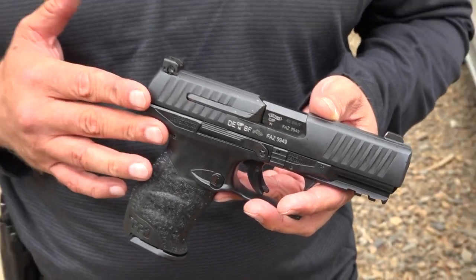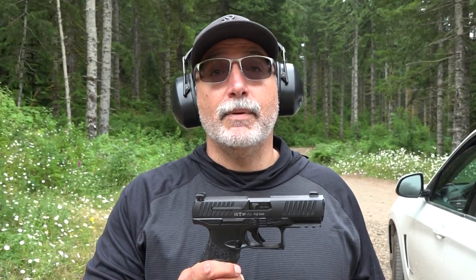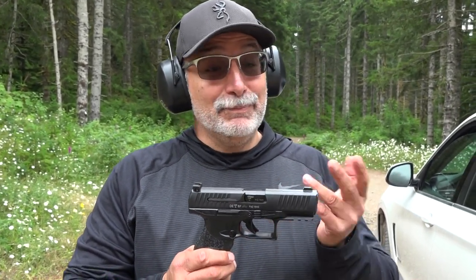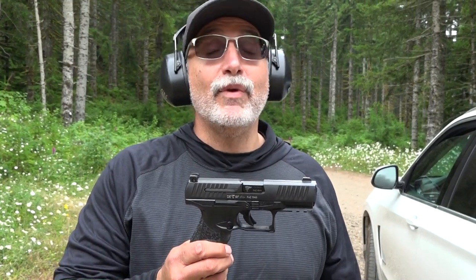I've got to give it to Walther customer service for stepping up and doing the right thing. I want to make sure that I mentioned that to the viewers and subscribers — they were fantastic. When a company does the right thing, we want to talk about that. I'm sorry it took us so long to get back to this thing. It's been brand new and just sitting in the safe — we've been busy.